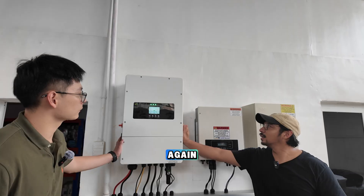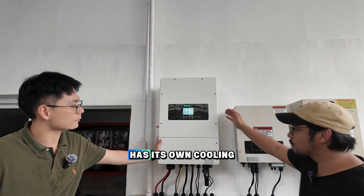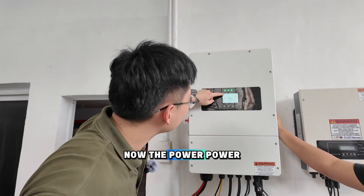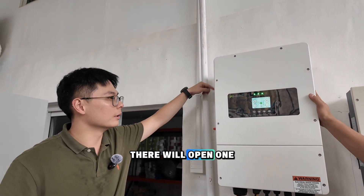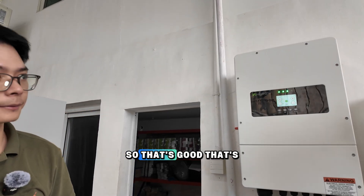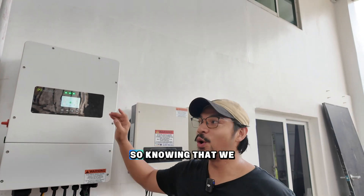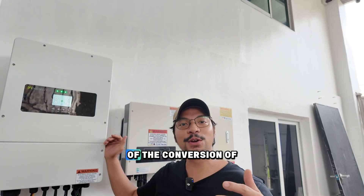This is the 8 kilowatt hybrid inverter, IP65. It has its own cooling system with an automatic adjusting fan. Right now the fan is not fully operational because the PV power is not very large. When it reaches 6 kilowatts, one fan will open automatically. When it reaches 8 kilowatts, two fans will open. Keeping electronics cool is very important — if too hot, it will damage the electronics. The auxiliary fan definitely helps cool and increase the efficiency of solar energy conversion.